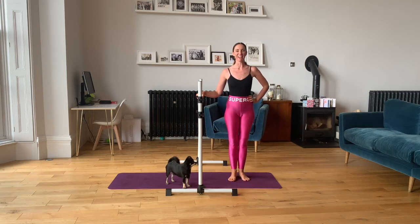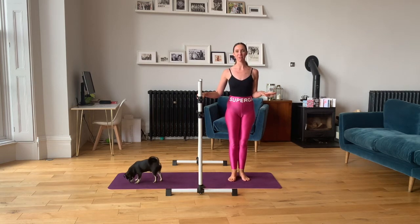Hi, I'm Ria and this is Bertie, welcome to Value Fusion. Today I'm going to show you four quick and easy exercises to help improve posture.